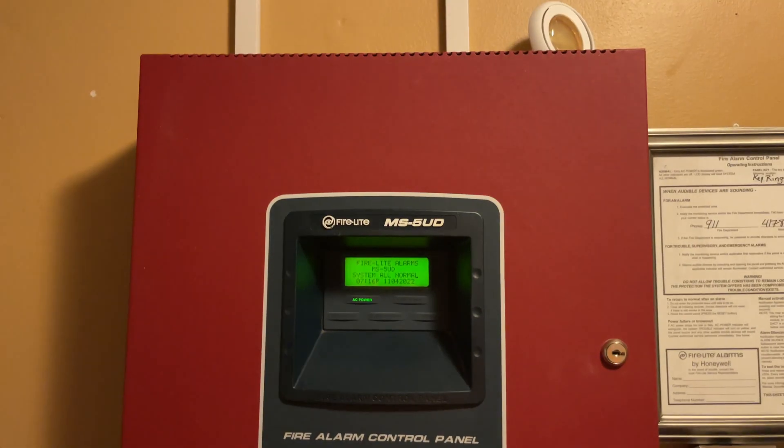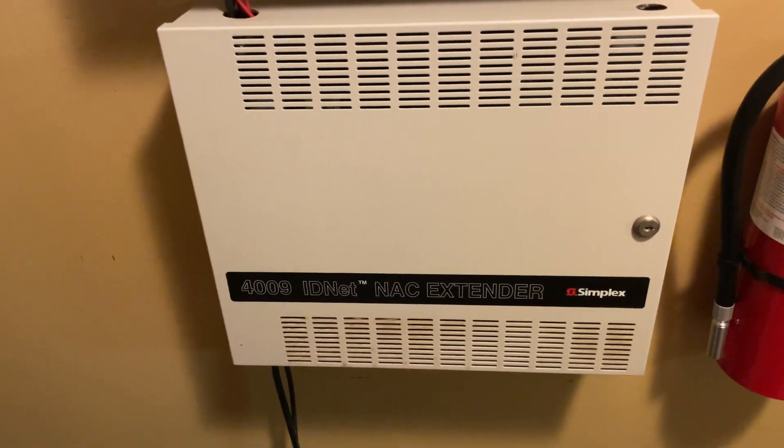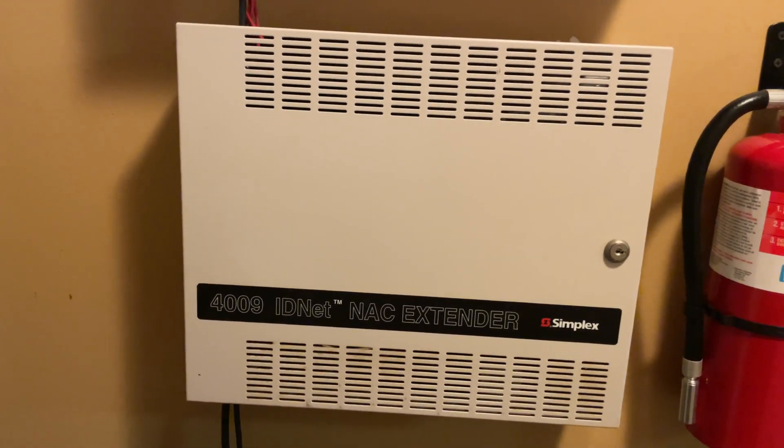I still have the Firelight MS5UD. We'll go over this in just a second. Down below it, I have a Simplex 4009 IDnet NAC extender. I had to have this so I could run the alarms I wanted to run on this system.